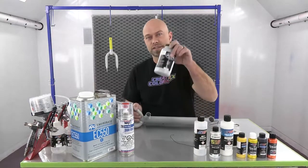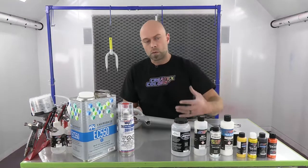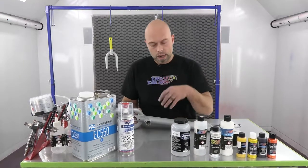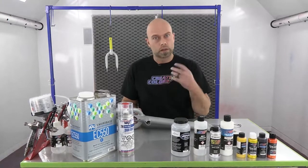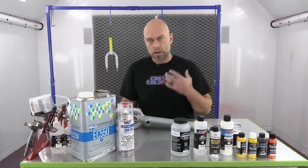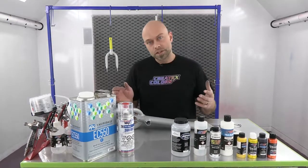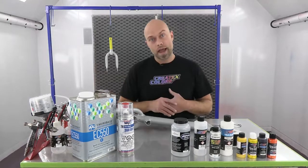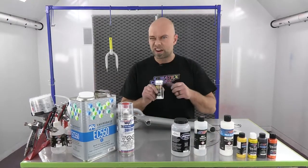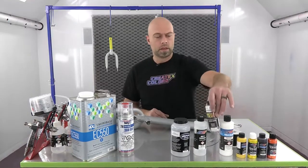We're going to start with our silver sealer, which is fantastic as a background color for anything that's transparent - where you can see through the color. It gives a great ground coat with a lot of pop. We're going to go over the top of that with our Hot Rod Sparkle White just to push it a little harder and really get a lot of that glitter bomb effect. I think it's going to look really cool.